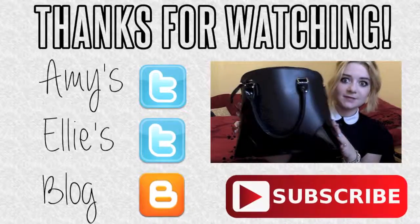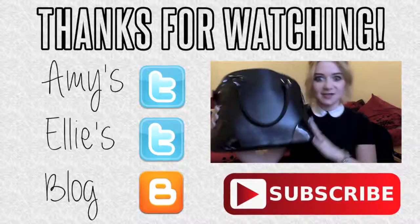So this is the final look. I hope you enjoyed it, thanks for watching. It's only nine pounds and it's really nice — I absolutely love it.